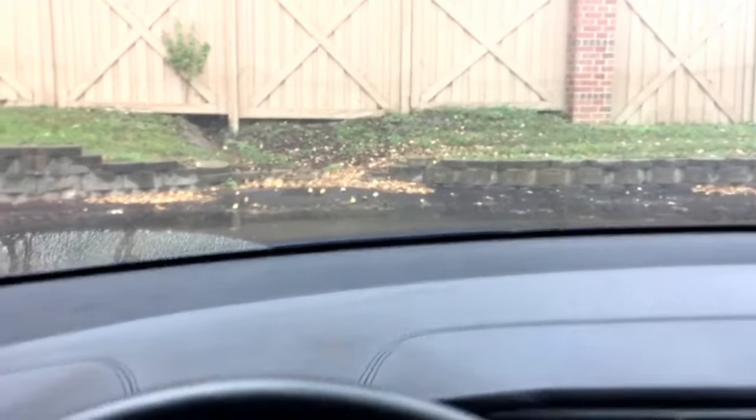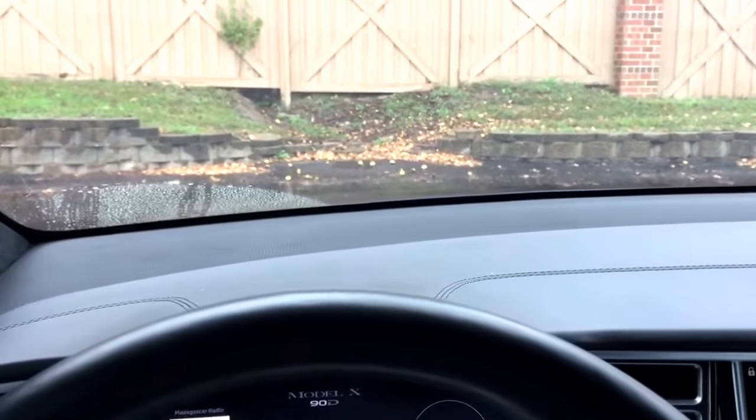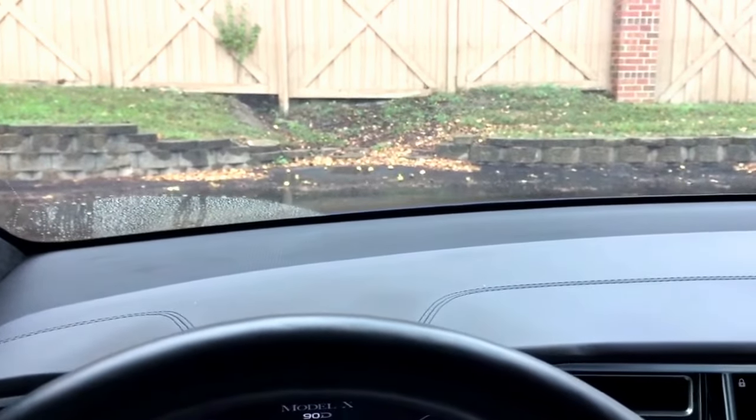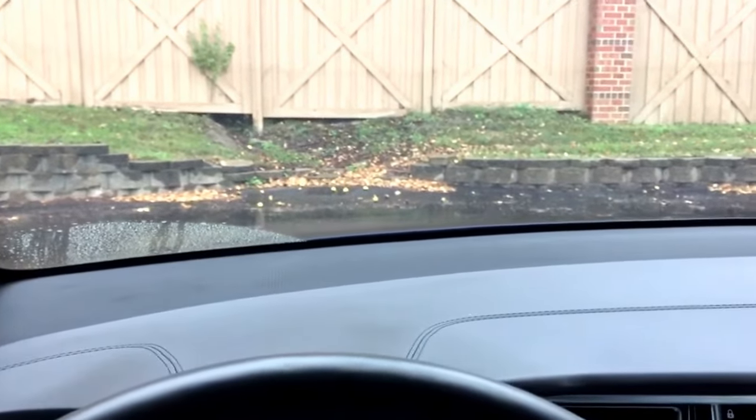I think that was pretty awesome — you're not spraying the water and then blocking your vision and wiping it after. It actually sprays as it's wiping, so you really never get a blind spot. That's pretty cool — let me know if you find that cool too.